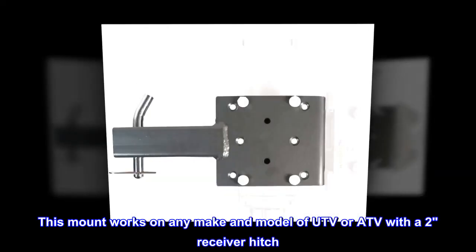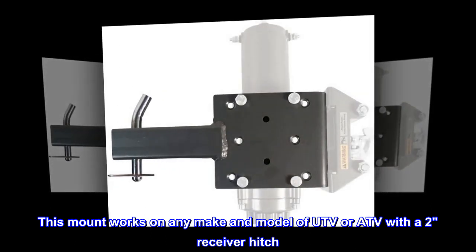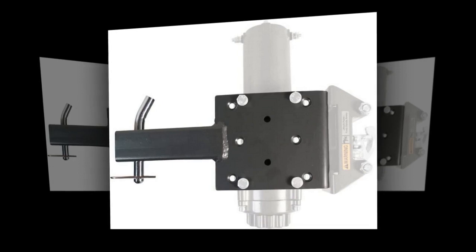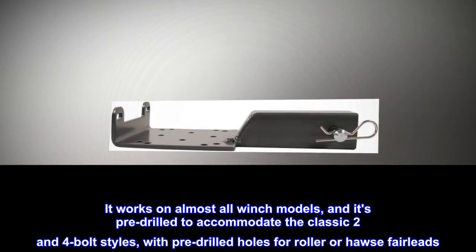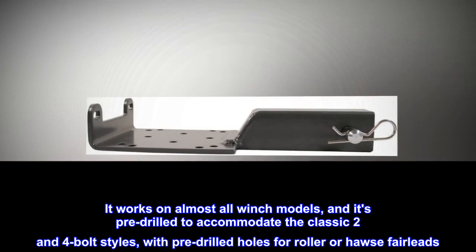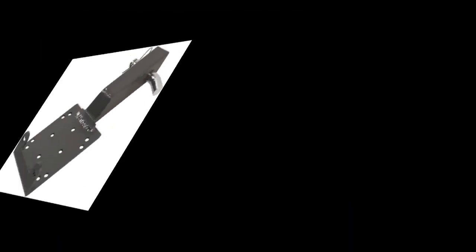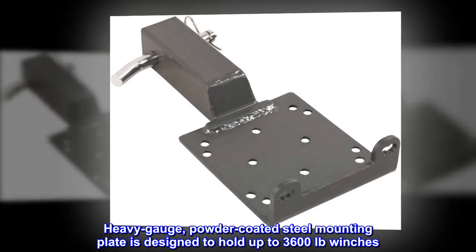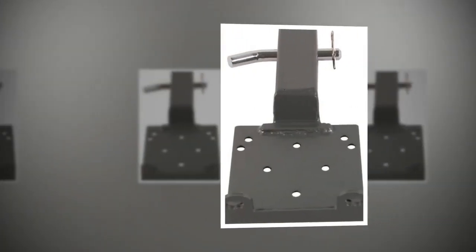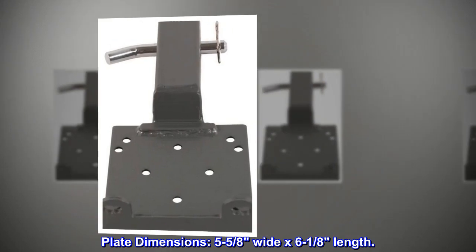This mount works on any make and model of UTV or ATV with a two-inch receiver hitch. It works on almost all winch models, pre-drilled to accommodate classic two- and four-bolt styles, with pre-drilled holes for roller or Hawse fairleads. Heavy gauge powder-coated steel mounting plate holds up to 3,600 lb winches. Plate dimensions: 5-5/8 inches wide by 6-1/8 inches length.